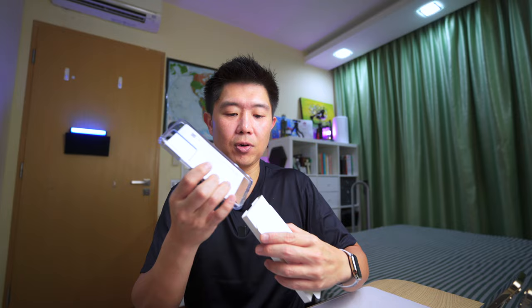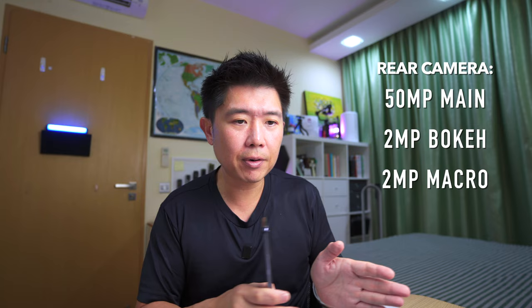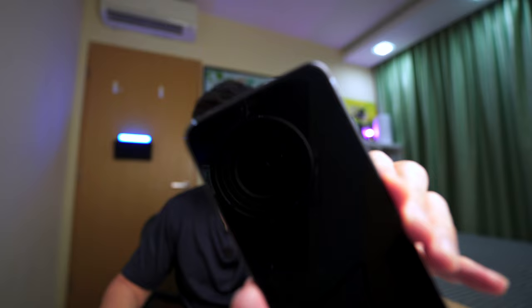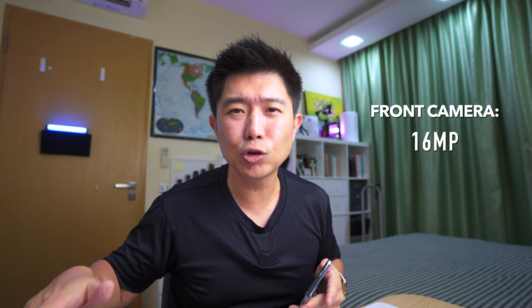The rear cameras consist of a 50MP main camera, a 2MP bokeh or portrait camera, and a 2MP macro camera. The front camera is a 16MP punch-hole camera with AI extreme night selfie capability, which enhances brightness and keeps your photos bright at night. There's also a dual video feature that is great for vloggers — more on that coming up.